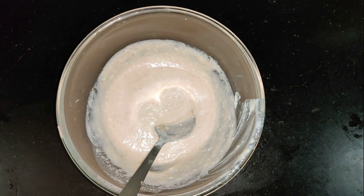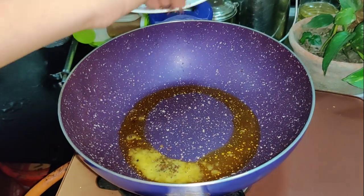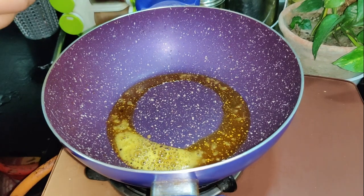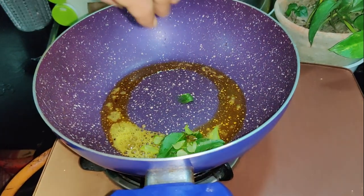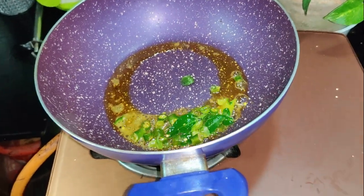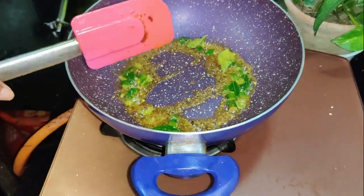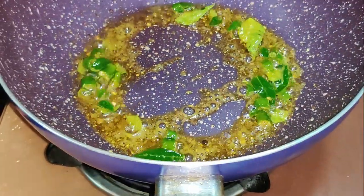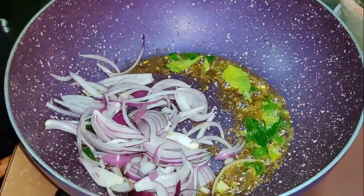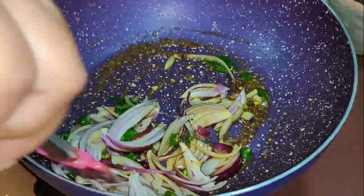We will cook with rice. We will cook rice and cook it. Let's take a look at the golden-brown color in this place.